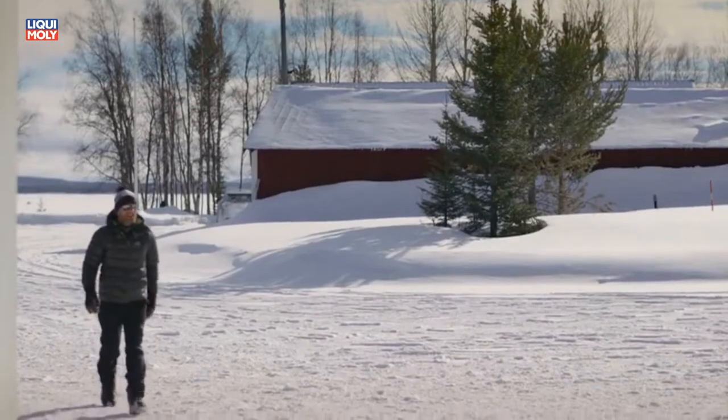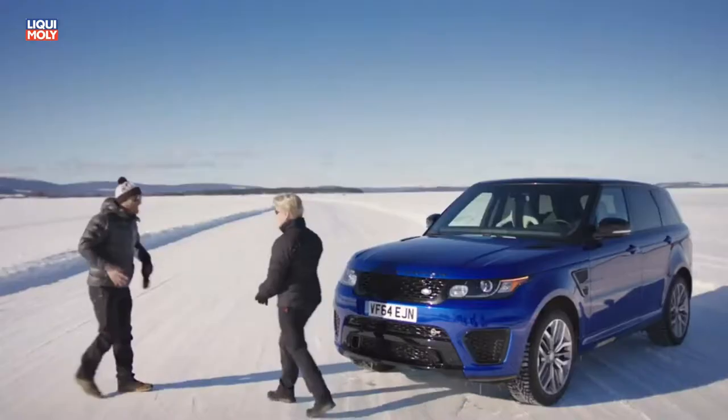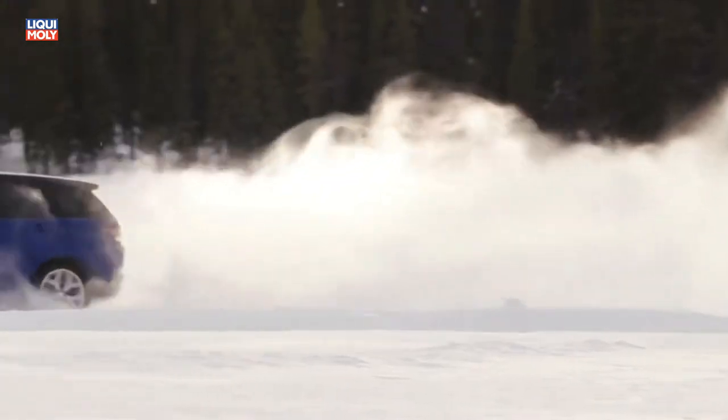Explorer Ben Saunders has led expeditions to both poles. He has an expert knowledge of ice, but he's never attempted anything like this before — it calls for specialist assistance. Minna Silankova is a Finnish ex-rally champion. If anyone can teach him how to handle a car on ice, it's her.